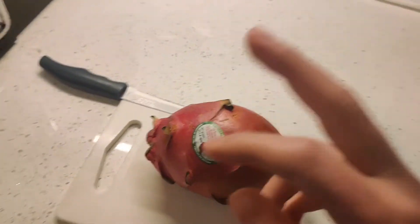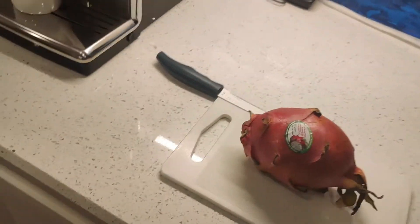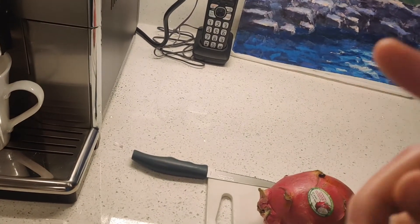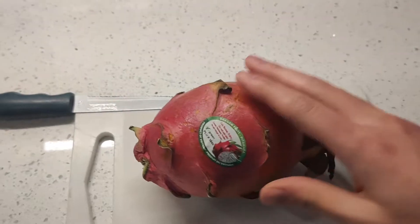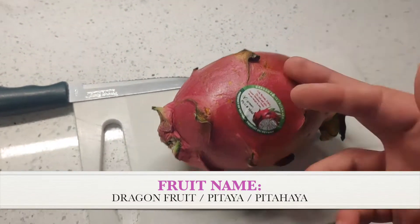Okay, peace — what's up everyone, NZ Reacts back here, you already know the vibes. We are back here with a fruit review. It's been a while since last time — the last review I did was the adamoya, you can go check that, I got the links up in the corner. I also got a playlist for all the fruit reviews I've done on this channel. So yeah, here we go, I'm back with another exotic fruit.